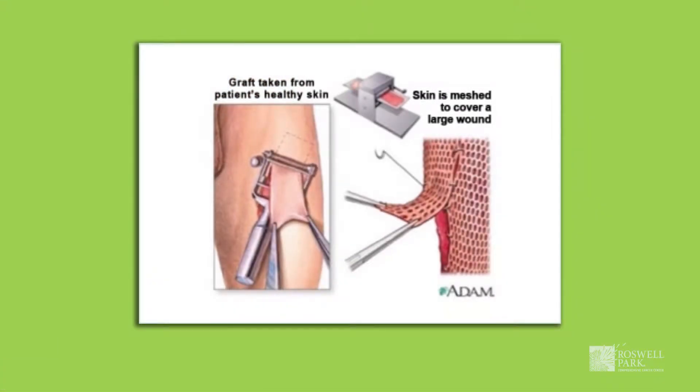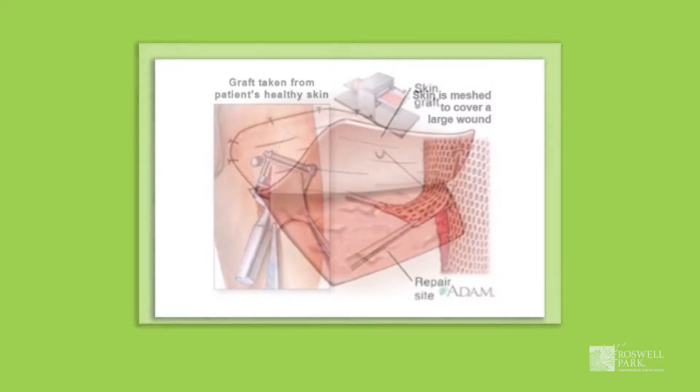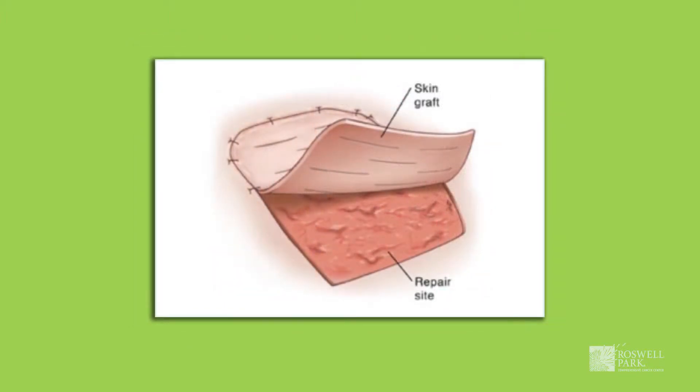A skin graft involves removing skin from away from your surgical site and transplanting it onto the surgical site after the tumor has been removed. The main reason a skin graft is recommended is that it allows for more rapid healing of a larger area that needs to heal.